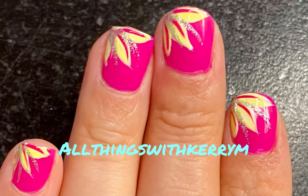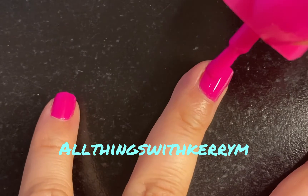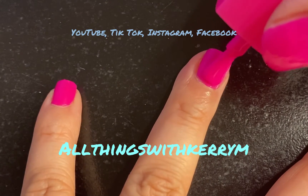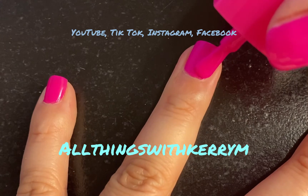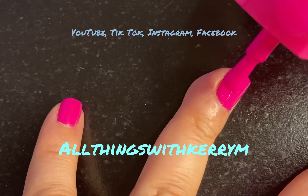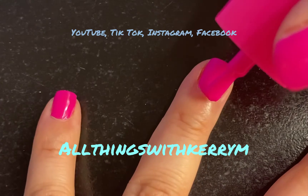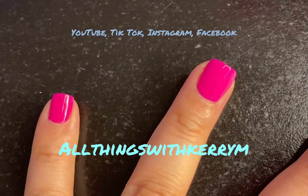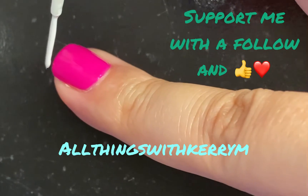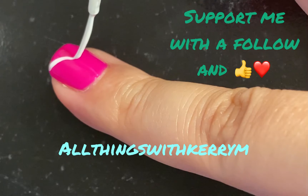Hey everyone, I hope you're having a blessed day. We're gonna work on this nail art tutorial. Paint your nails pink — I'm using this awesome color by LA Colors called Family Ties. I am in love with this shade of pink. Now get a nail art striper in white.